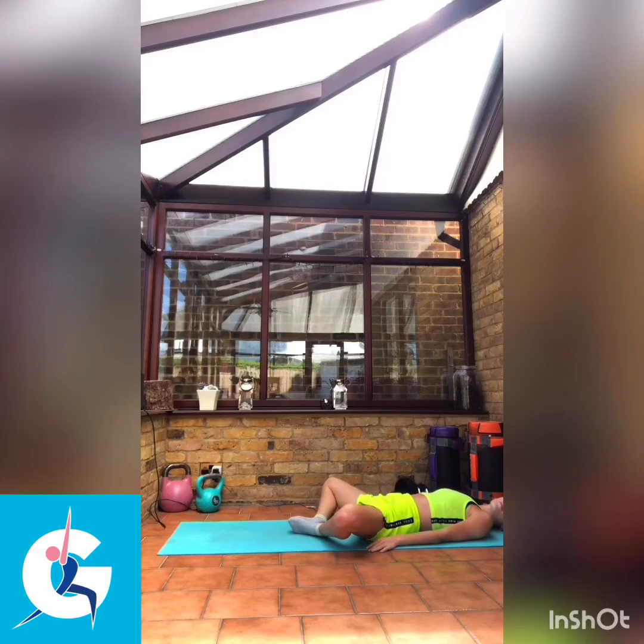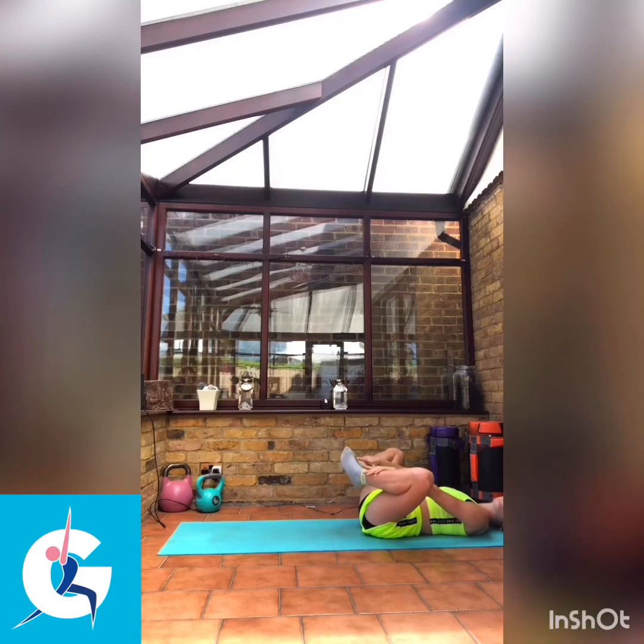We're going to bring our feet up, take hold of them, and bring them up towards our chest just as far as you can — it doesn't matter how far you can go. If you feel this is uncomfortable, stay with your feet flat on the floor, just stay there and take the stretch where you can get it from.